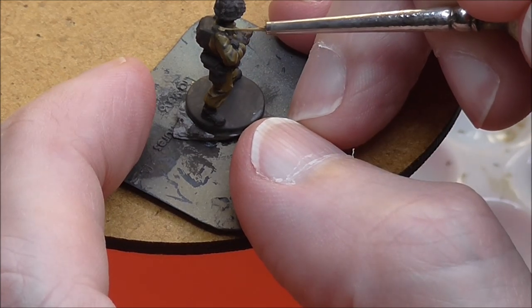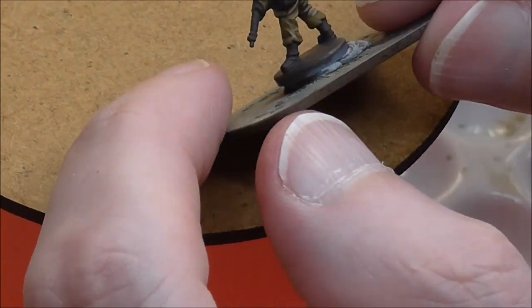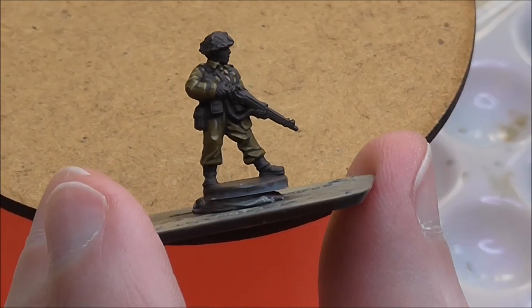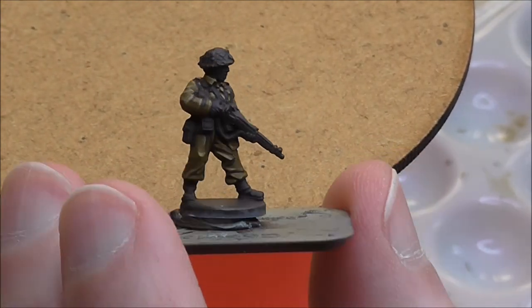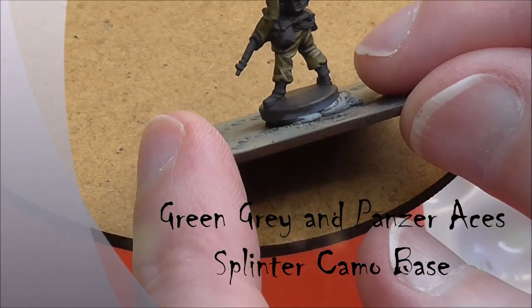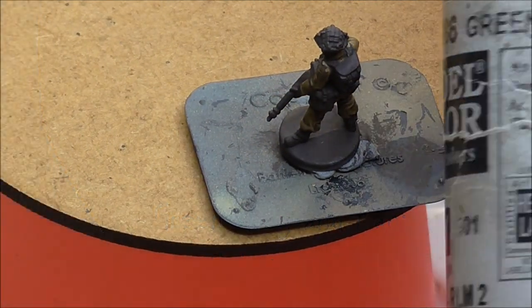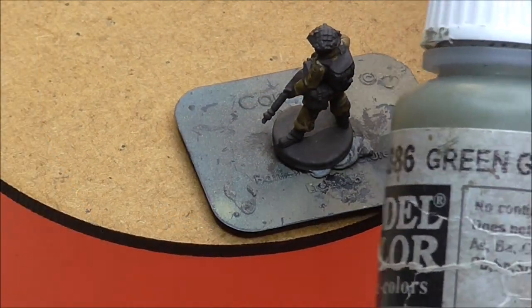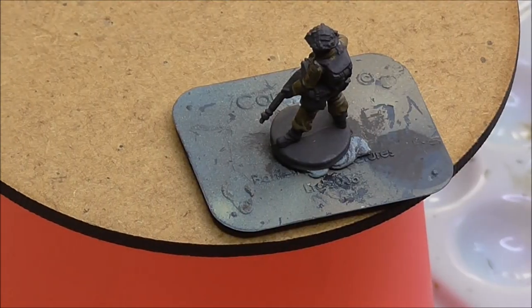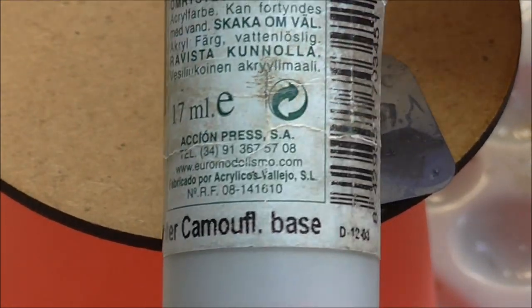I'll just put a bit of highlight on the little shoulder boards here, and it's starting to come alive now. These figures have got a lot going on in terms of backpacks and webbing and things. The colour we're going to use for this is green grey, and the highlight colour is splinter camo base.